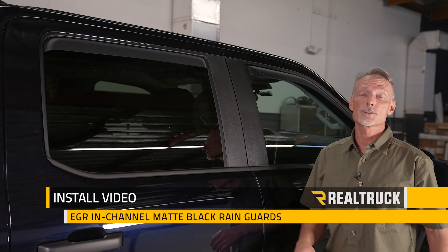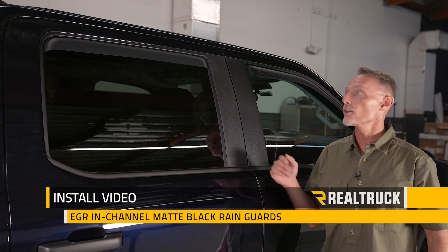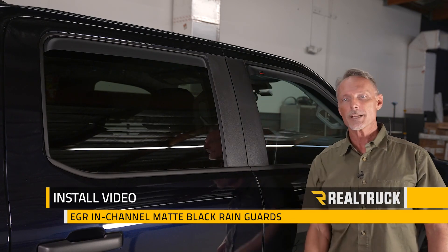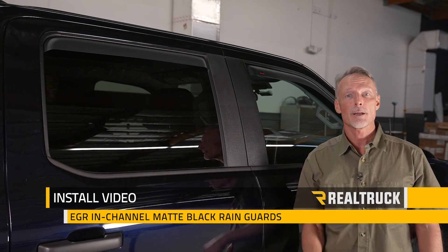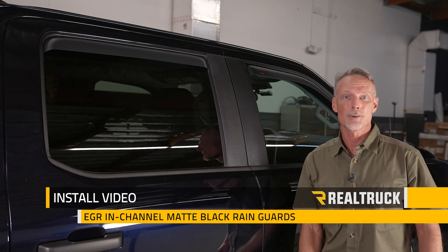Hey guys, Todd here. Today we're going to install the matte black in-channel rain guards from EGR on this 2021 F-150 SuperCrew. Make sure you're subscribed to our channel to stay up to date with our latest content. Let's go ahead and get started.